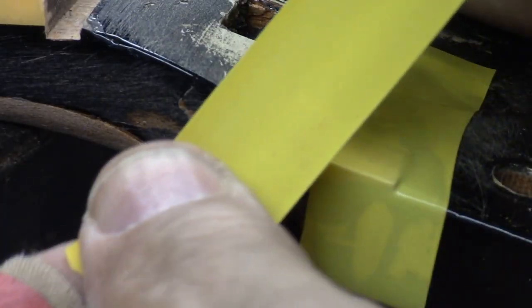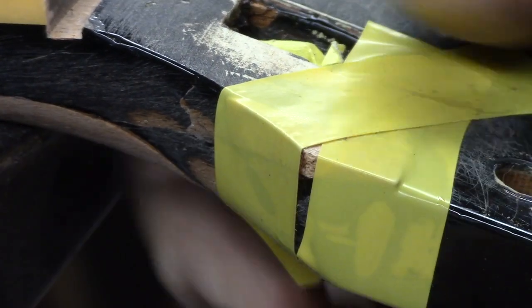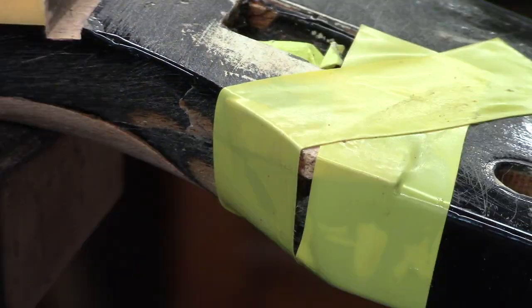Using plastic tape because hide glue doesn't stick to plastic. Now we can get on to the finish.